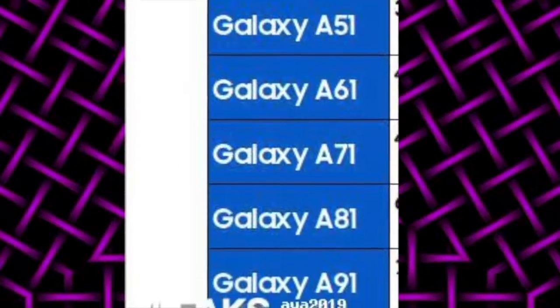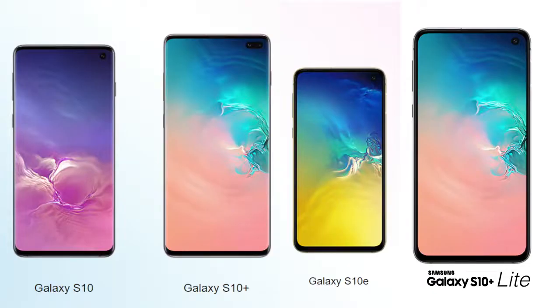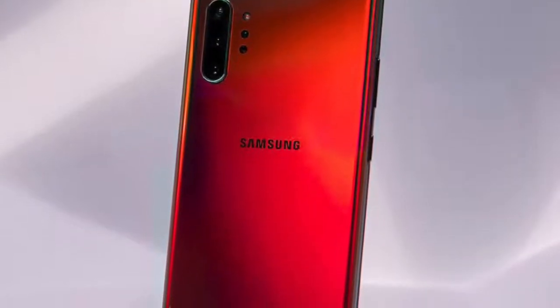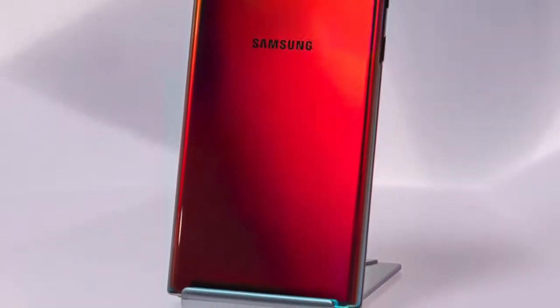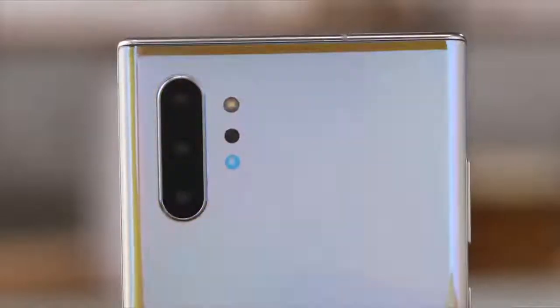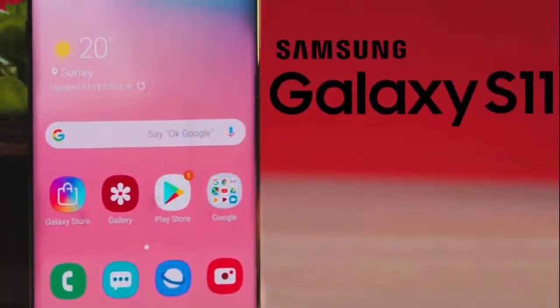The Samsung Galaxy A lineup will be bigger than ever — we'll see devices from the A11 all the way up to the A91. Samsung is also working on the S10 Lite and the Note 10 Lite, scheduled for the end of this year, and we could even see a mid-range Samsung phone with a 90Hz refresh rate. Things are looking very exciting.